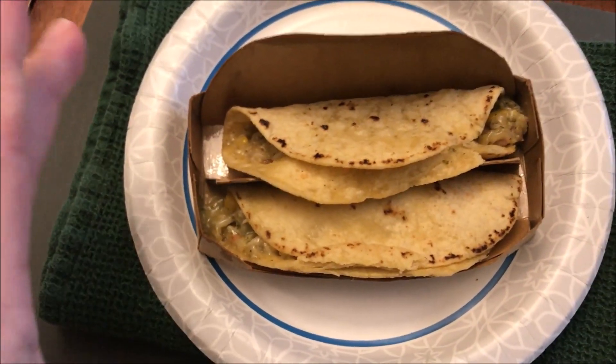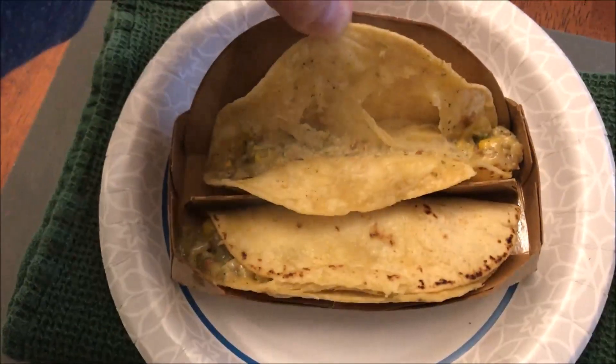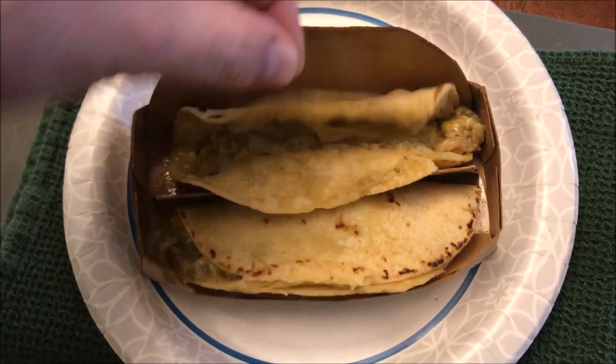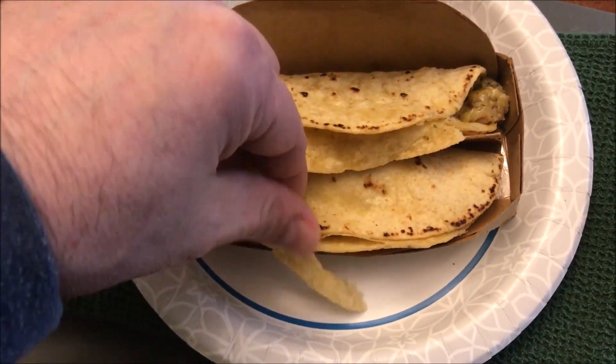Here they are out of the microwave. I took them out of the plastic but they're still in the little trays. Here's what they look like inside — plenty of cheese, tons of cheese, and it looks like quite a bit of chicken too.